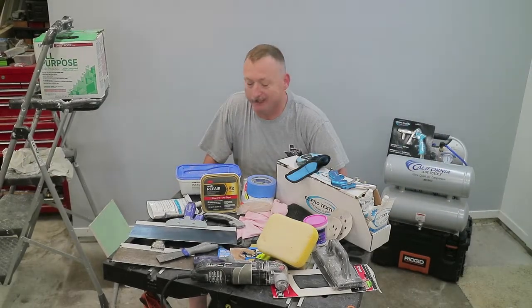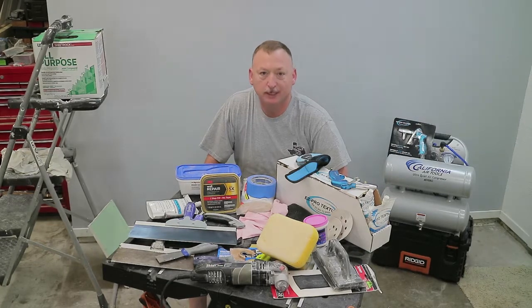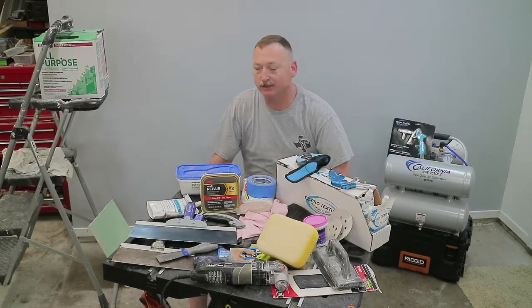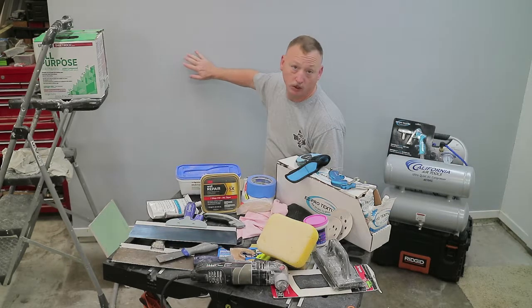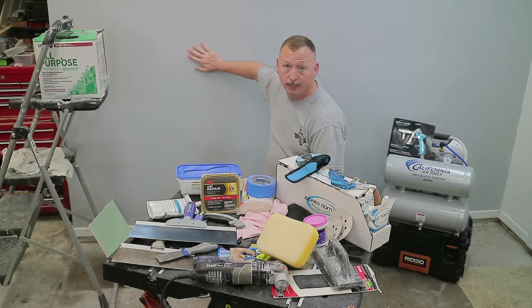Hey all, Pops Cooper, LivingCooper.com. Today I've got a cool simple how-to for you. I'm going to show you guys how to patch and prep this wall to get it ready for new texture or no texture. Basically, I'm going to show you how to make this wall a blank, fresh wall so that you can make it your own.